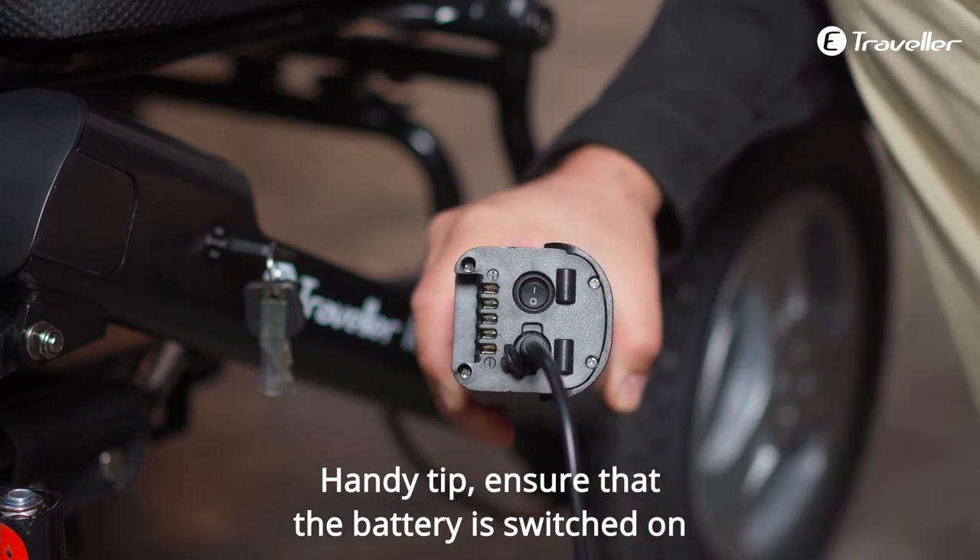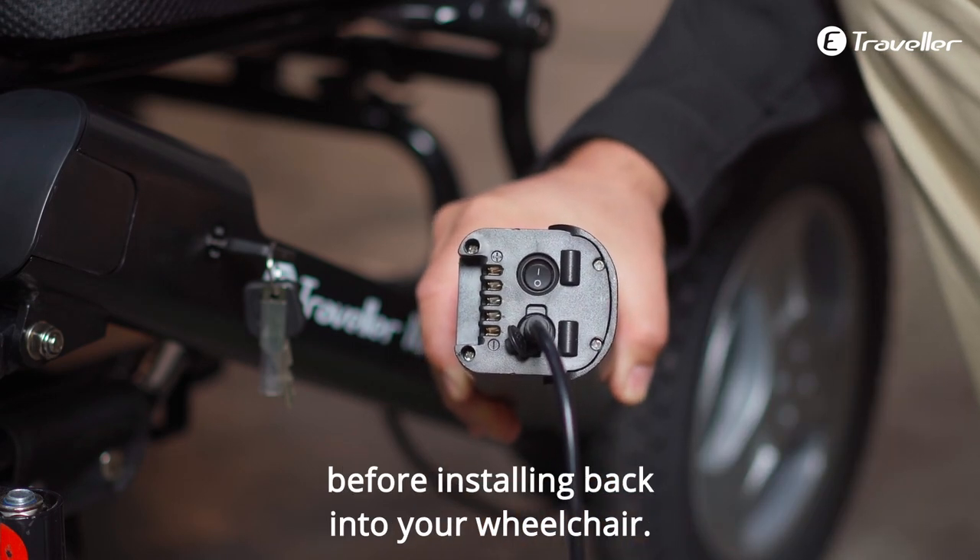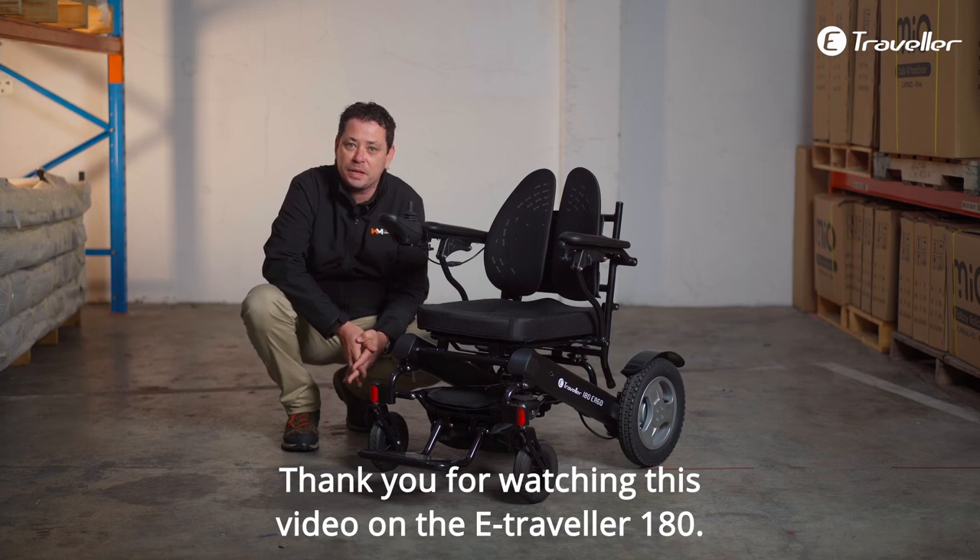Handy tip: ensure that the battery is switched on before installing back into your wheelchair. Thank you for watching this video on the E-Traveler 180.